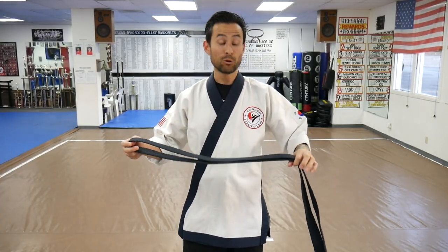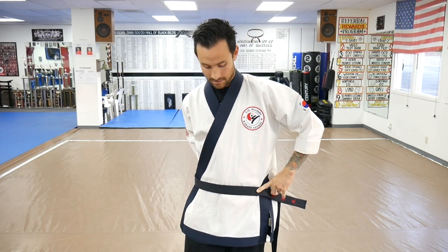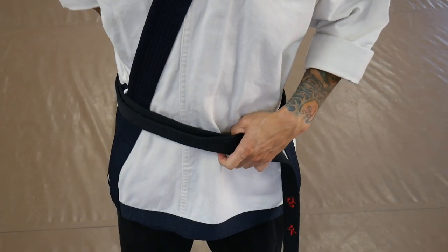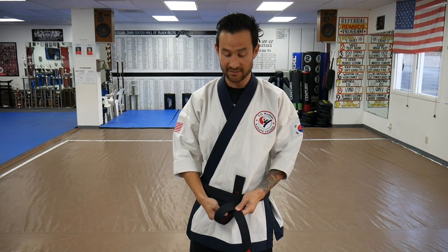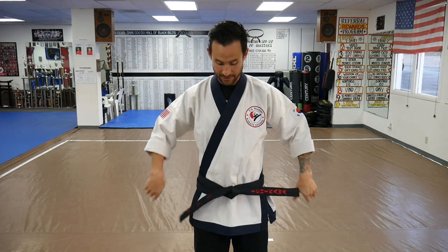Now the second version ends the same but starts a little differently. Take a piece of belt about an arm's width and start it right in the center of your body. Wrap it all the way around so the remaining belt overlaps and goes right on top, then go all the way around one more time. When you cross it in the back this time, it actually lays straight on its own — convenient. Take the top piece and put it underneath both pieces of belt, pull it up, then put that same top piece on top again to make an X just like before. Feed it inside the loop, snap it nice and tight — it should look like two bunny ears. That's version number two.